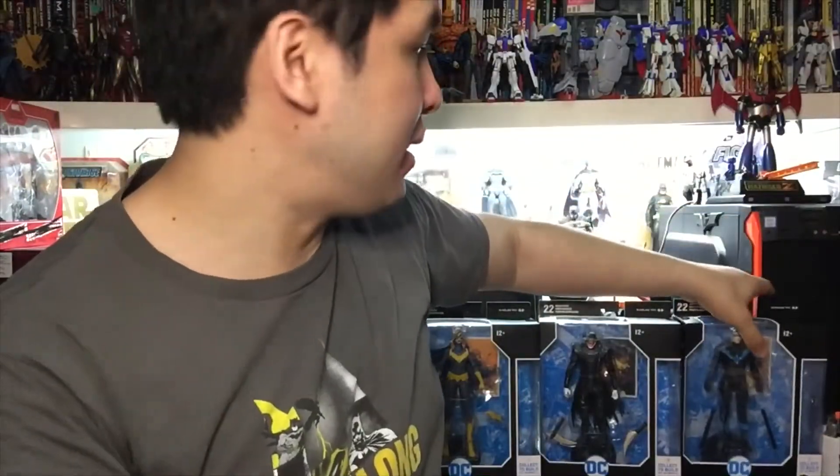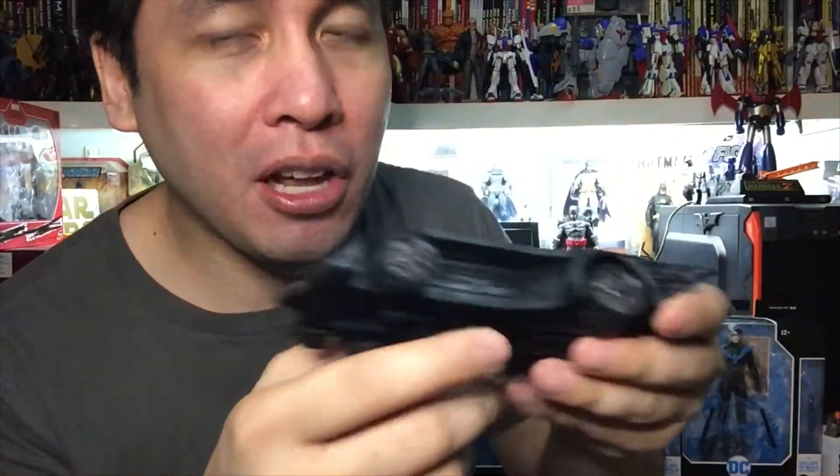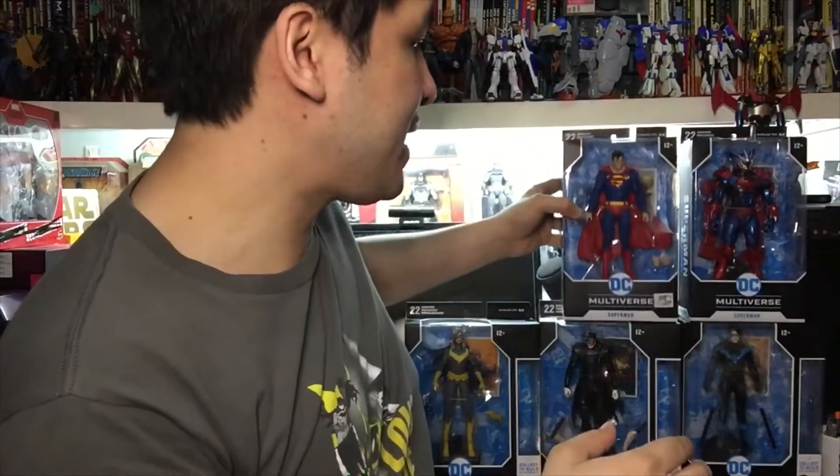There was a build-a-figure for this wave - Nightwing, Batman Who Laughs, and Batgirl came with parts to create a Batmobile. This was one of the first build-a-figures that came with McFarlane Toys, but later on they really came out with more build-a-figure toys which we'll be reviewing in the future. For now we are going to be unboxing these six figures.